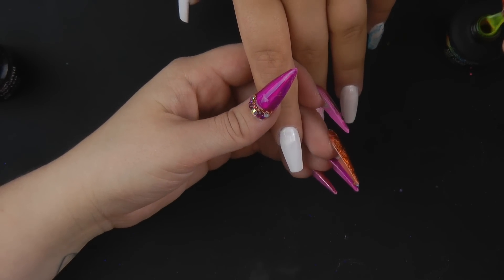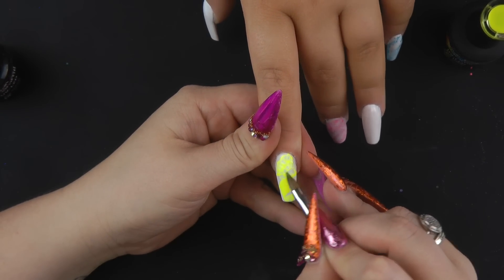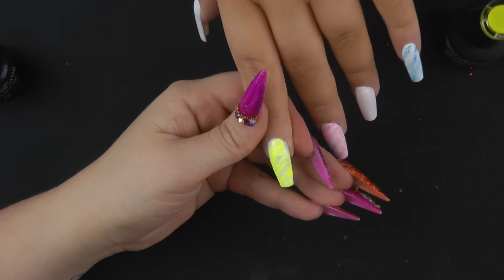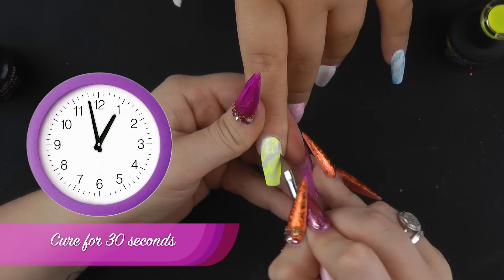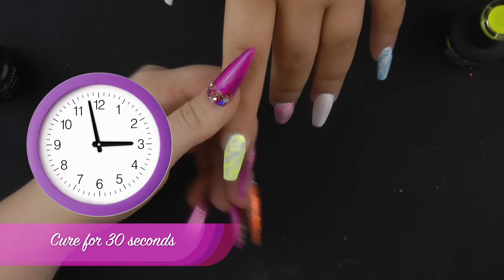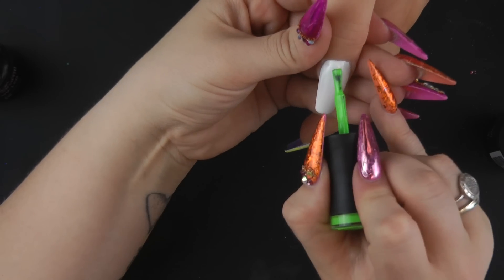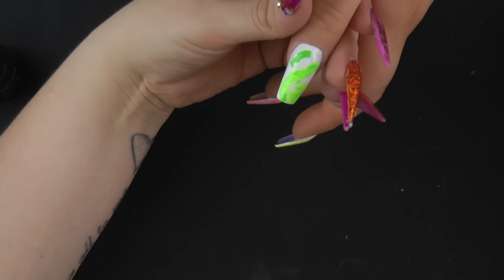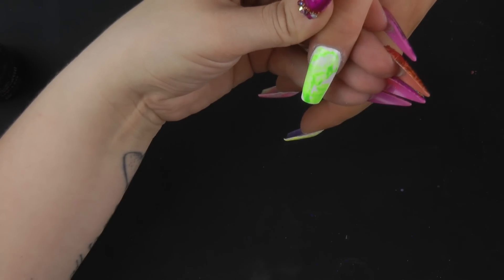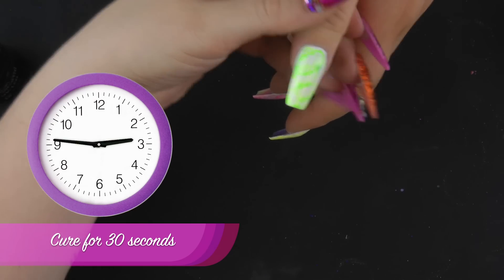This one I'm going to use sour lemon — that can go in. And on the thumb I'm going to be using toxic waste — okay, that can go in.